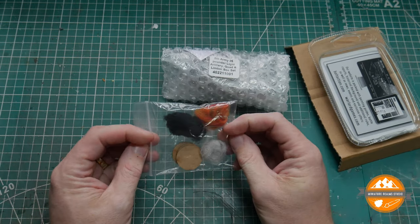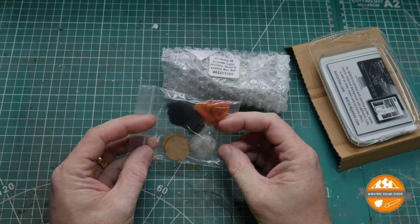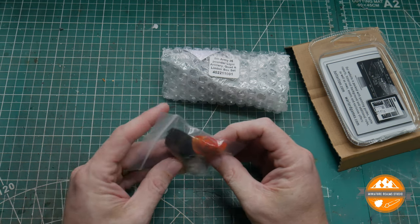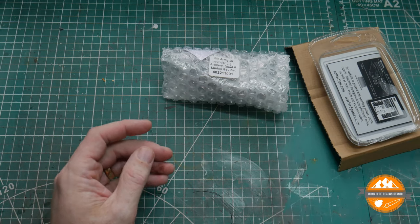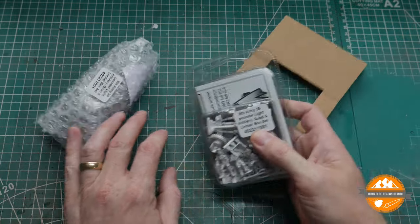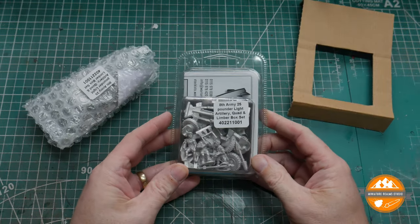Much like you get with a lot of the Warlord tanks and trucks and armour pieces, you get your smoke and explosion markers and things — so fantastic. And we've got the box with all the metal parts in it.